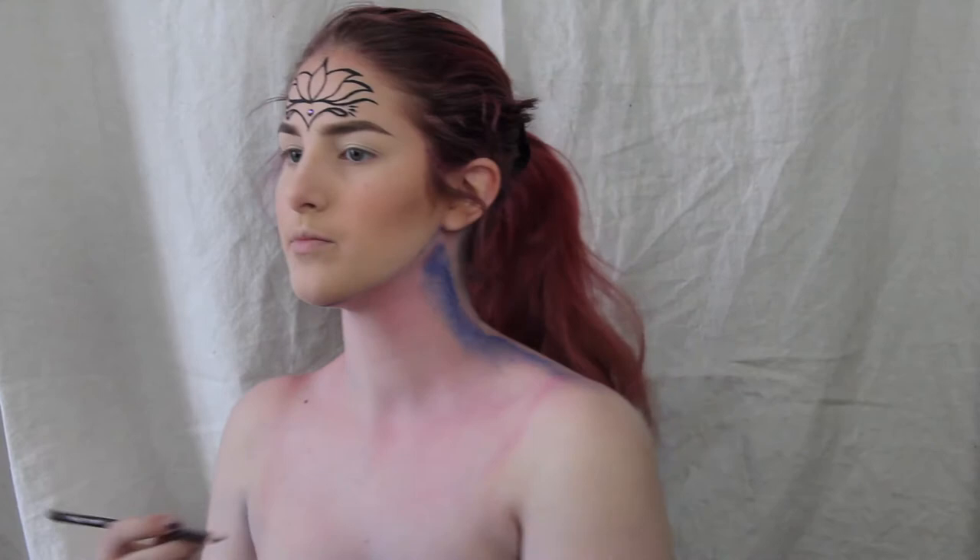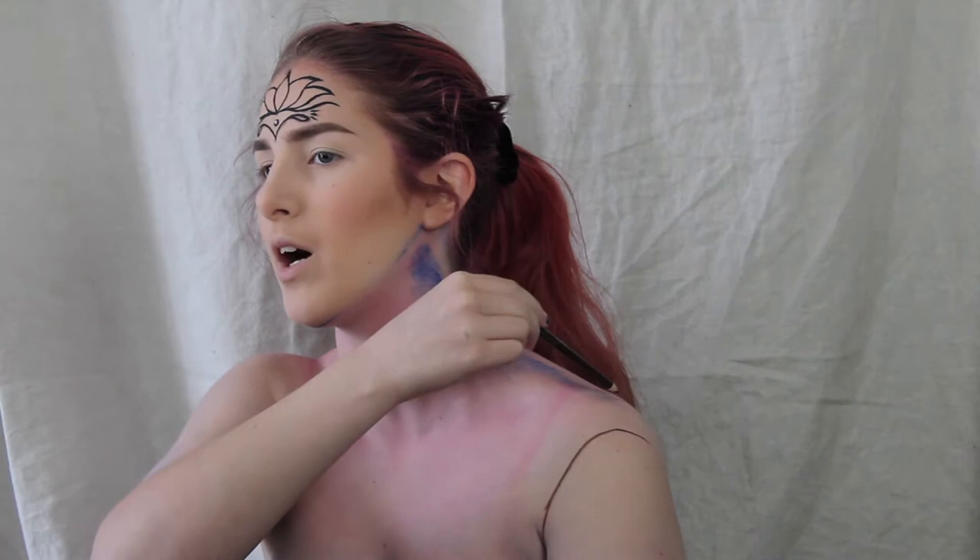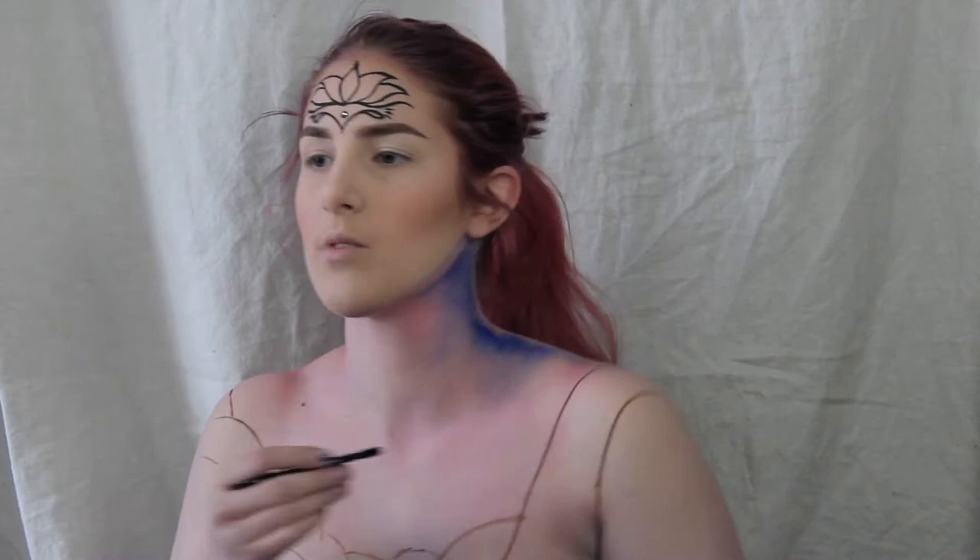I started out by just drawing some basic shapes and outlines with a brown eyeliner pencil. The outlines are done!